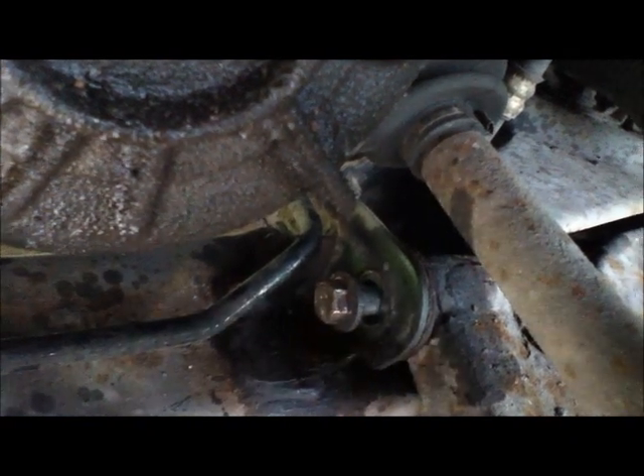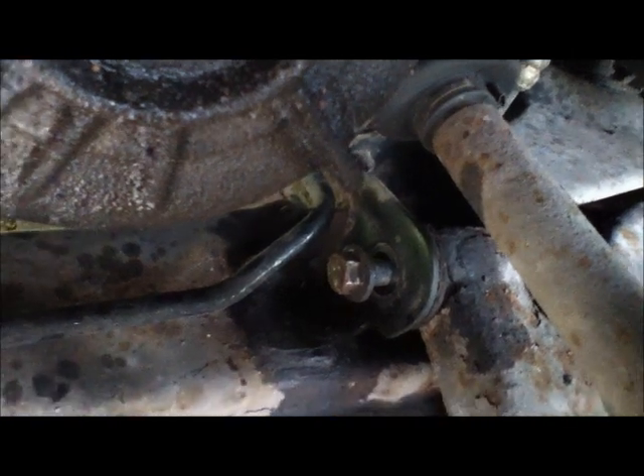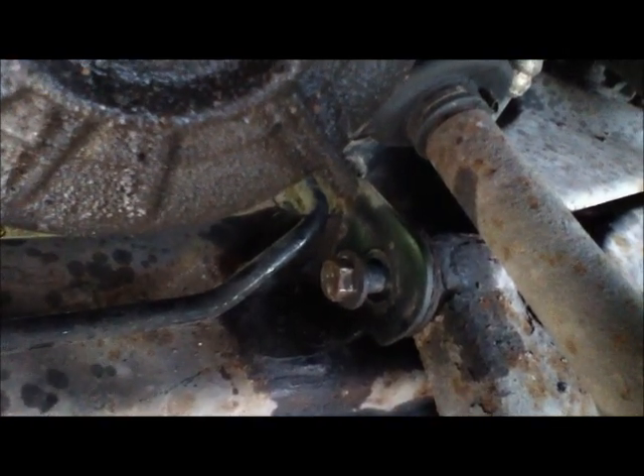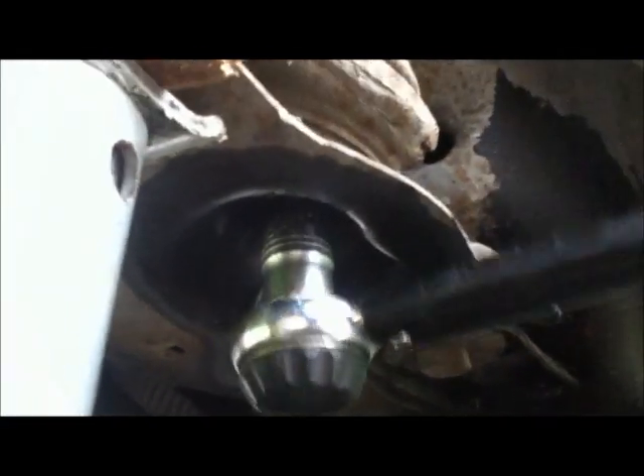This is now free of the nut, so it's just hanging in the bracket, and I'm going to leave it like that while I try to undo the other fixings. The next one is the underside, and I'll probably end up heating that up too. This one's proved to be a lot easier — I've heated that nut up, got an 18mm socket and a big chalk wrench, and it's undoing relatively easily.